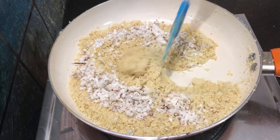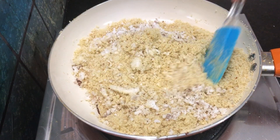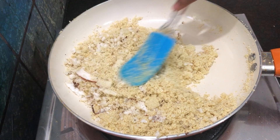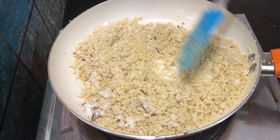You can add more thick coconut as needed. You can store it for 2 cups. Even if other cups are available, add enough rava. If you do it right, it will come out better.